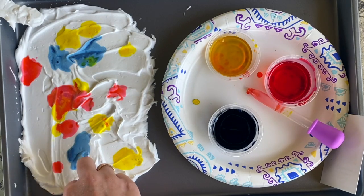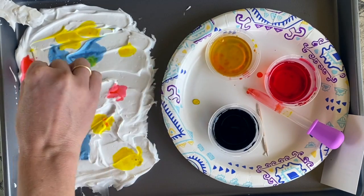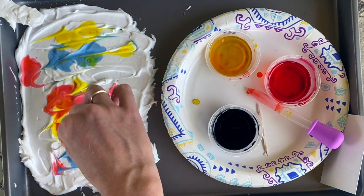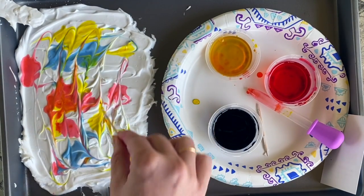Speaking of swirling it around, you're going to look at the next step. I'm going to take a toothpick and start swirling all of my colors into the shaving cream. I can already see some green and some orange, and it's starting to make some beautiful lines.